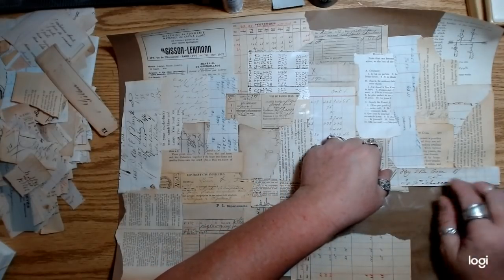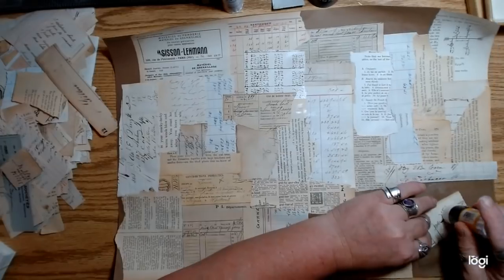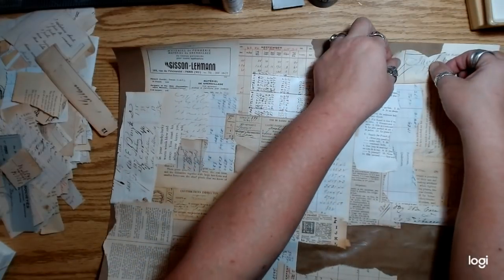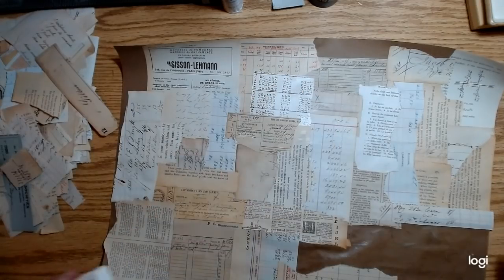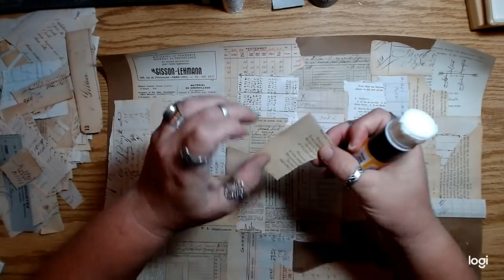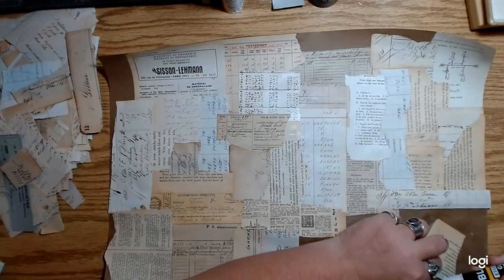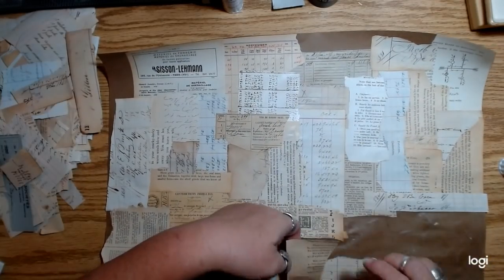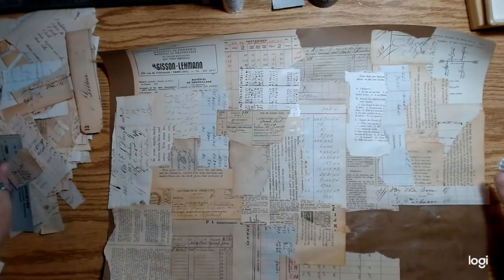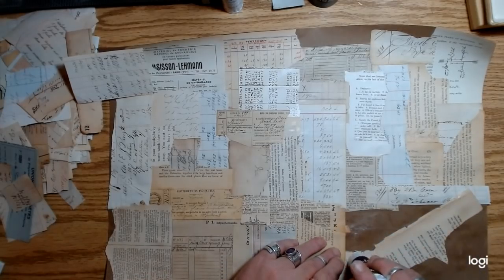My plan is to cover this whole thing with paper and then this is going to be kind of like a collage base — a base for some images I'm going to put in these little guys. I think this should be enough to do all of those. I might just do a few of these pages like this and just try to use up this whole pile of little scraps. Then I'll have really cool scrapbook paper I can use for all kinds of stuff.